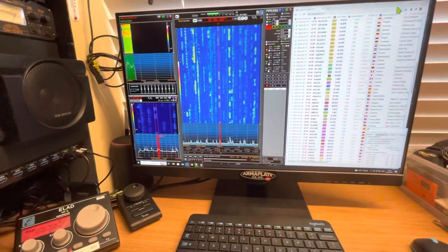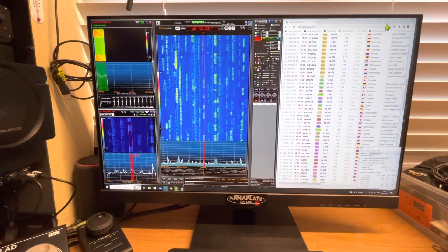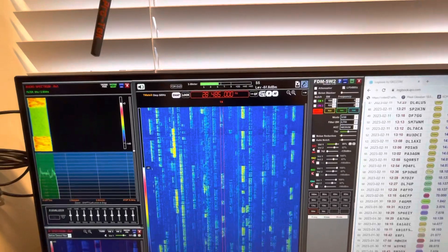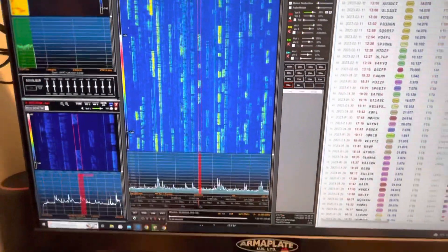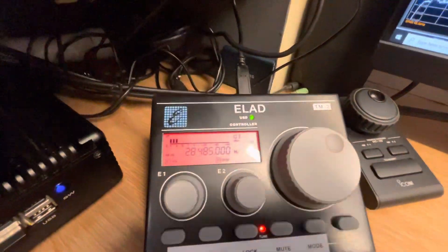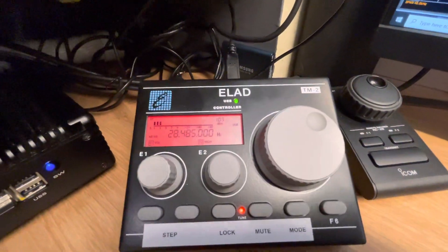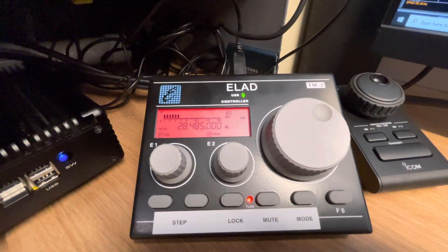Okay Rudolph, I've got you, my friend. You're 5/7 to 5/9. I've got some QSB on the band. Okay, great signal in Cleveland, Ohio. I wish you good DX, a 73. Alright, take care, my friend. 73s.